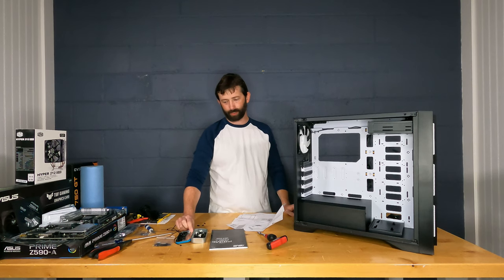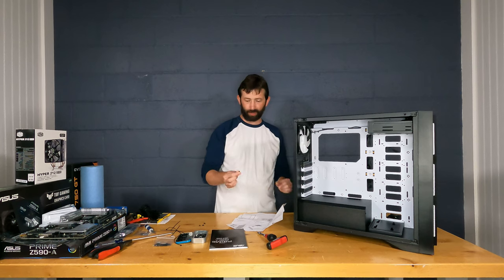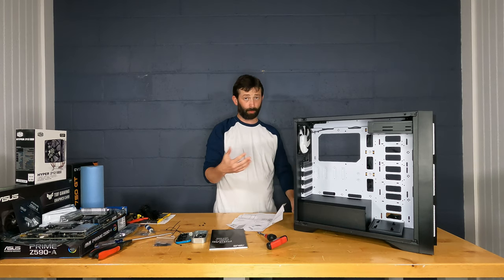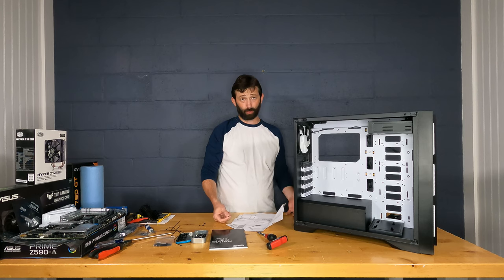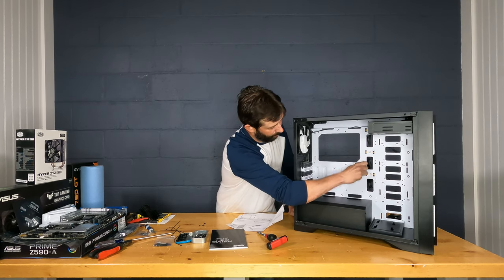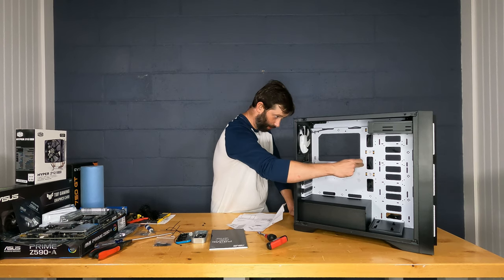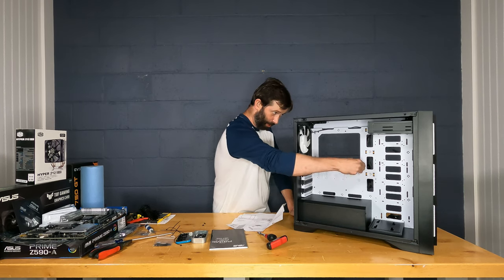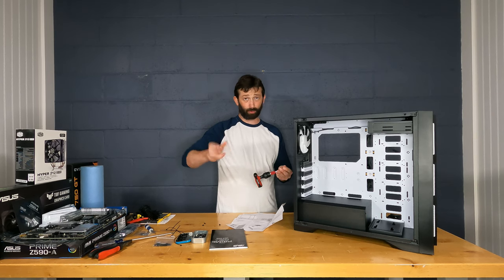I poured all the case screws into an Altoids tin. The most important items to find first are the standoffs — the threaded risers that hold the motherboard up off the tray. These are critical; I see them left off or placed incorrectly all the time, which can short out the board. Hand-tightening isn't enough: if you use a screwdriver on the motherboard screw without the standoff being tight, it'll back out the standoff when you try to remove the screw later.